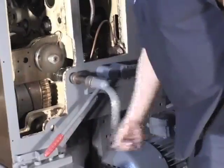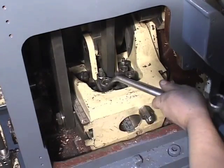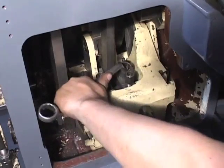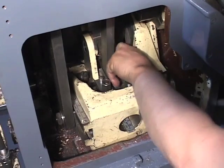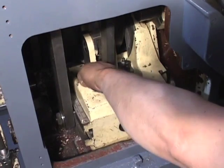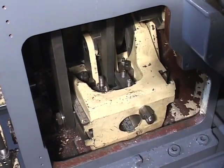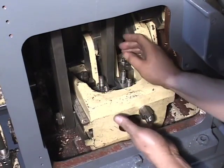Crank the machine until you can see the intermediate link lower clamps located in the middle of the quadrant. Remove the clamp nuts and the intermediate clamps. Then take out the link arm.